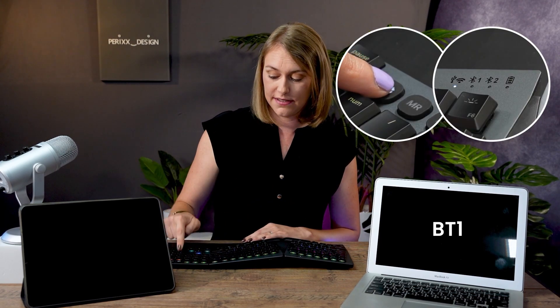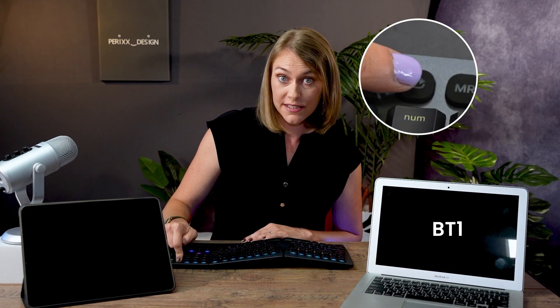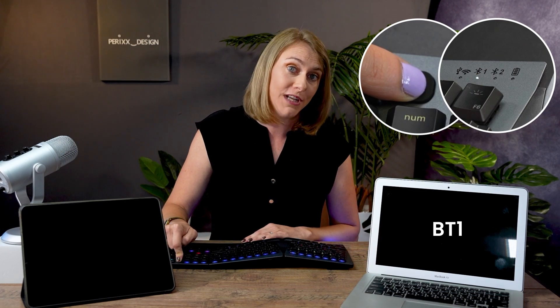To connect this keyboard to your Mac laptop or a tablet device, simply press the connection button until the indicator under BT1 lights up. Then immediately press and hold the connection button until the indicator light starts to flash.